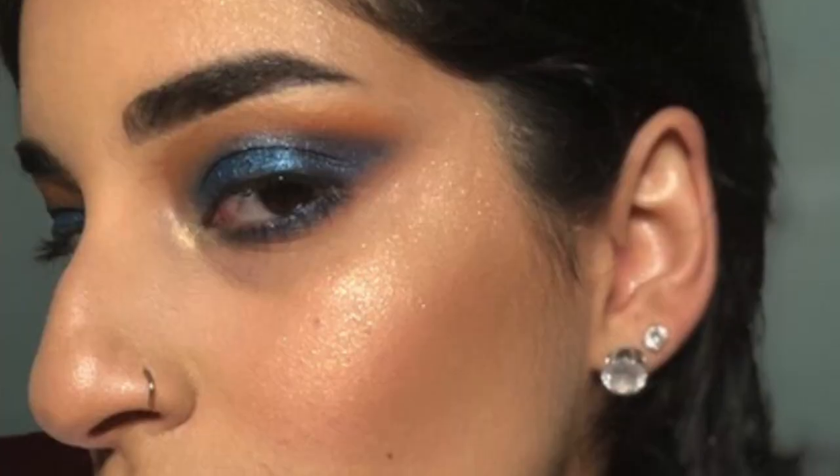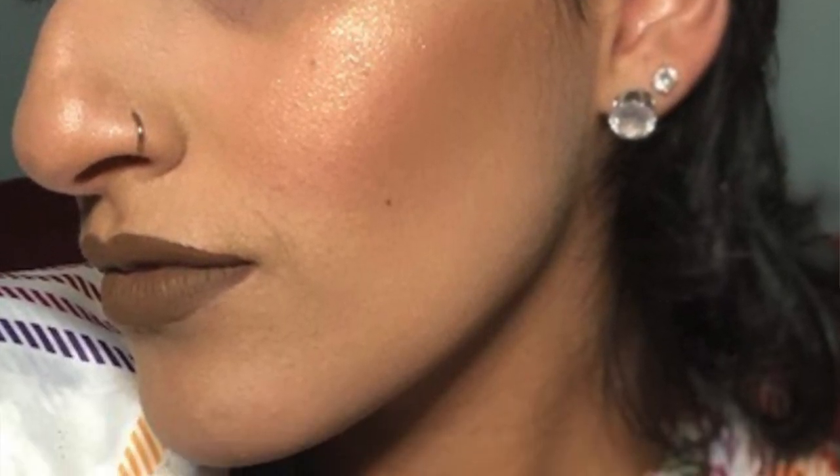Today I'm going to be using this Smashbox lipstick — I'm not sure what color it is, it's just a very pretty grayish brown. This look is pretty much done; all I have to do is add some setting spray and that's it. That is it for this look — I hope you guys enjoyed this video! If you did, please like, comment, and subscribe. Thanks for watching!